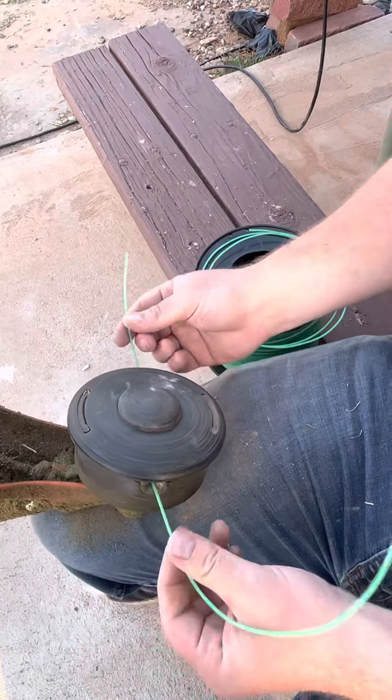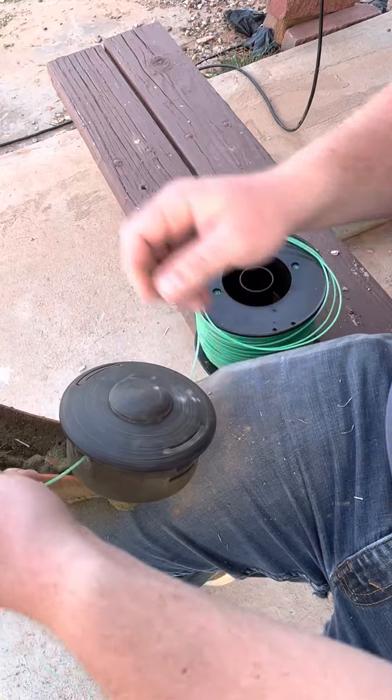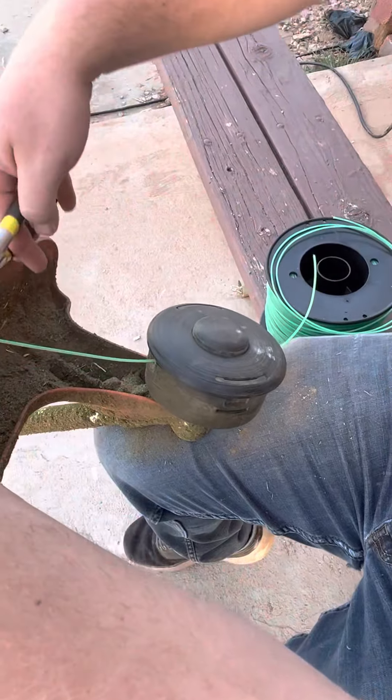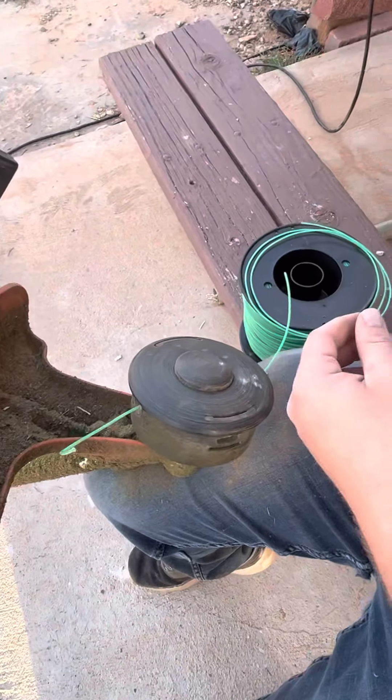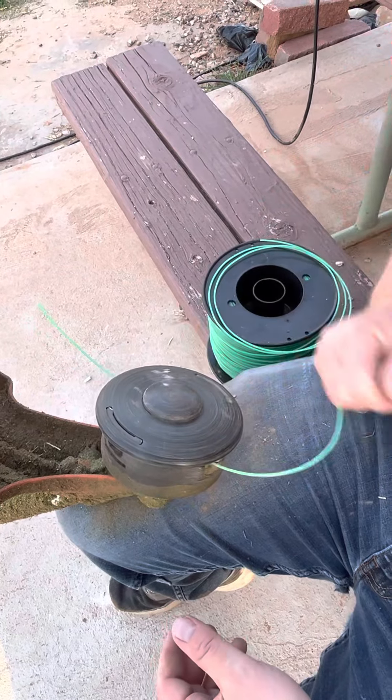And you can double check, making sure the strings kind of go in and out. And just for fun, cut off this little extra string so it doesn't clog anything up. But now your weed whacker is strung and ready to go.